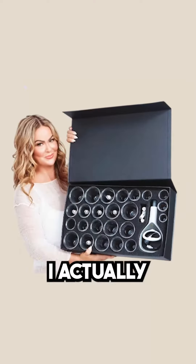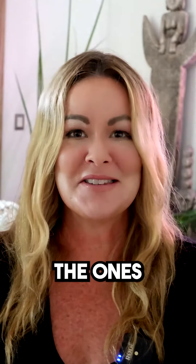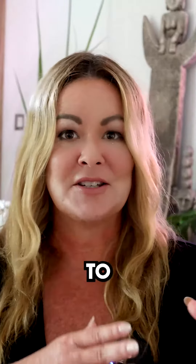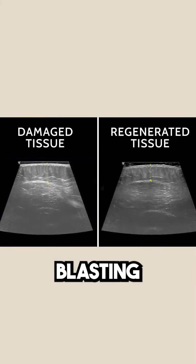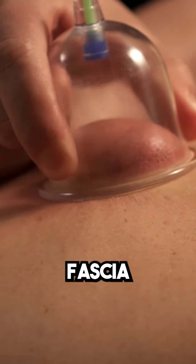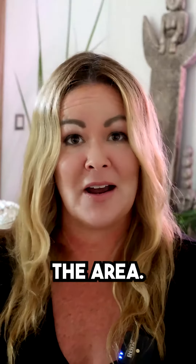Fascia blasting and cupping, it's not an or, it's an and. I actually make my own cups because I wasn't happy with the ones that were out in mass market, so you can actually buy my cups. Going back to what we see in our ultrasound images, the purpose of fascia blasting is to remodel the fascia tissue. The purpose of cupping is to stretch the fascia tissue a little bit and to bring blood to the area.